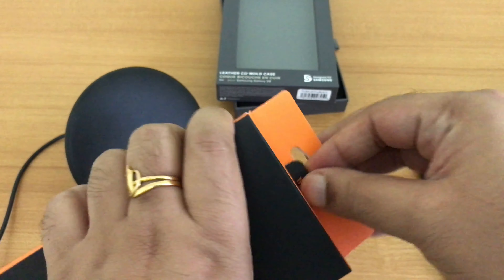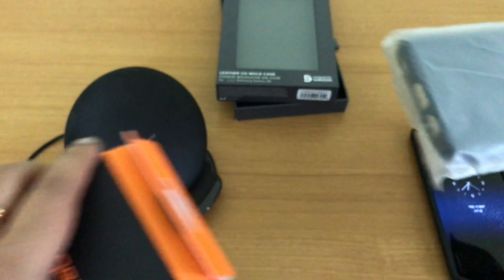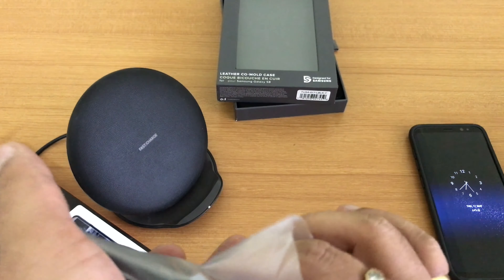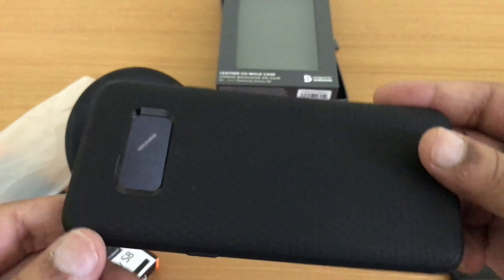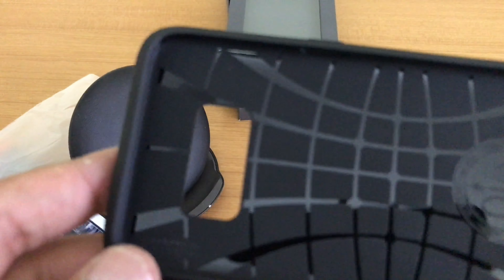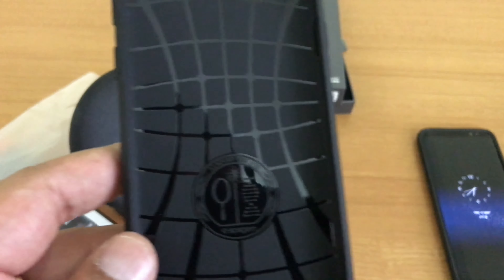Let's unbox the Spigen Liquid Air case — this is the Indian edition. Here we have the packaging; it's a plain black back cover. I really do not like flip covers, so I keep buying back covers for the convenience — I don't want the added work of lifting a flip every time I want to use my phone.